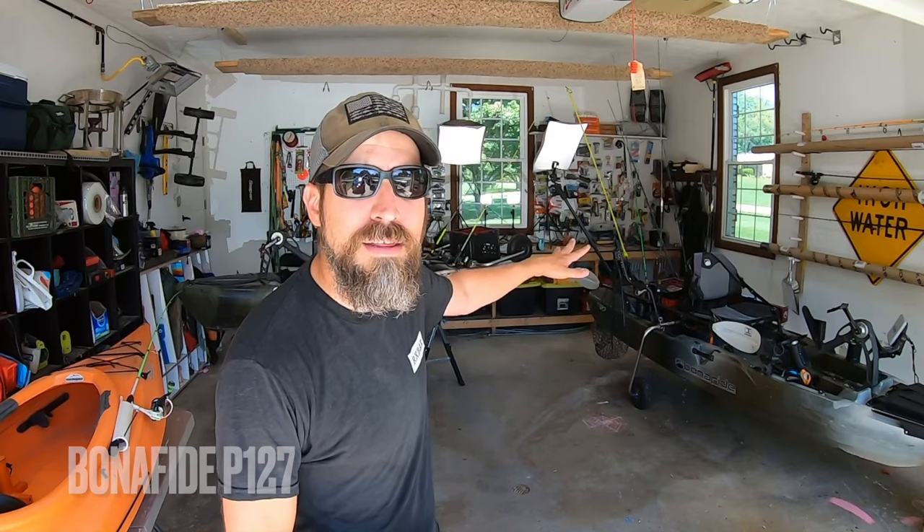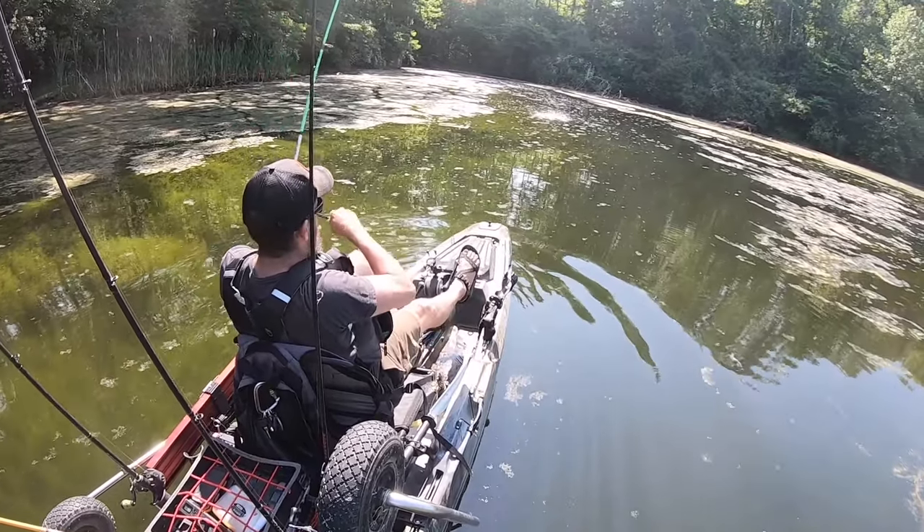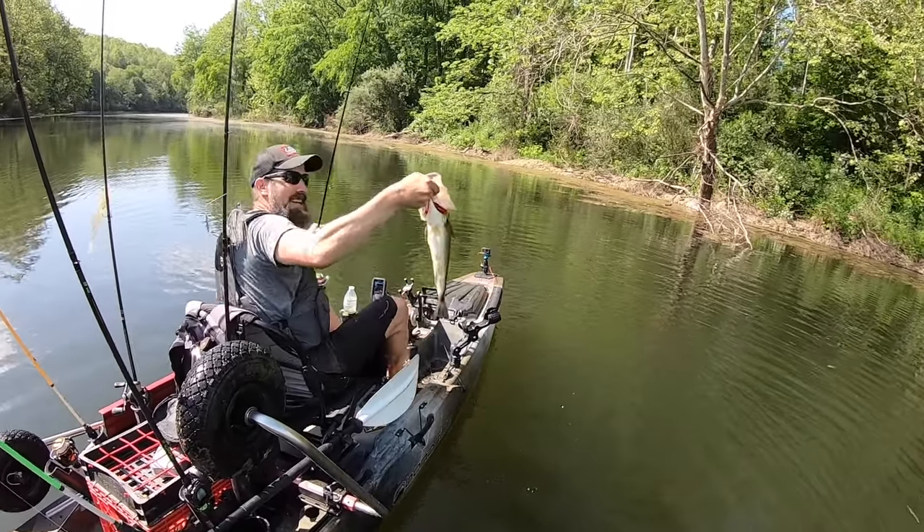Hey guys, welcome to part three of the three-part video series 'Beginner to Amateur Kayak Angler in Three Videos.' I'm excited about this and I'm going to be walking you through all three of my fishing kayaks: my Sun Dolphin Aruba 10, my Native Slayer Propel 10, and my Bonafide P127. The reason I'm walking you through these in a beginner series is because one of the top things I searched for when I started out kayak fishing was how to modify your fishing kayak.